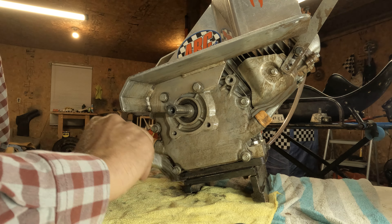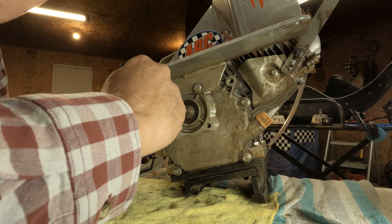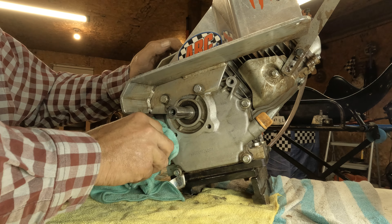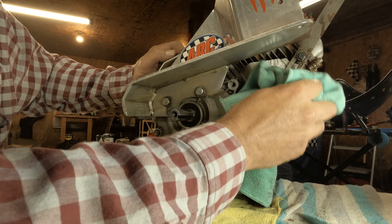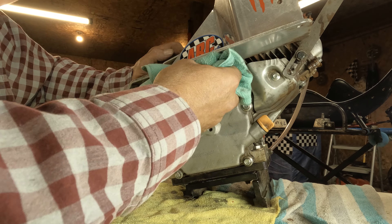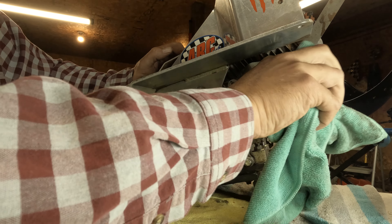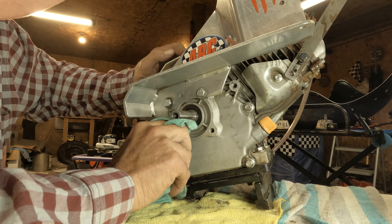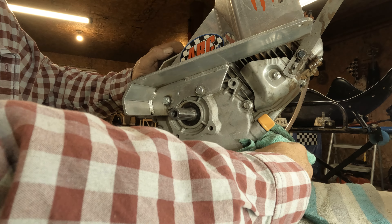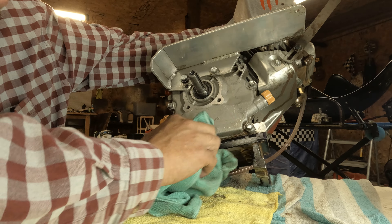A microfiber rag will probably do as good a job as any, or if you don't have those you can probably use paper towels — something just to get it out there. Just take your old rag and wipe them off. Some people may clean their motors a different way, but this right here works pretty good. You can see — let me pull it back here — oh yeah, got it good and clean.